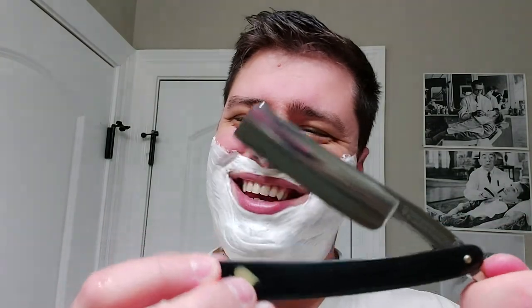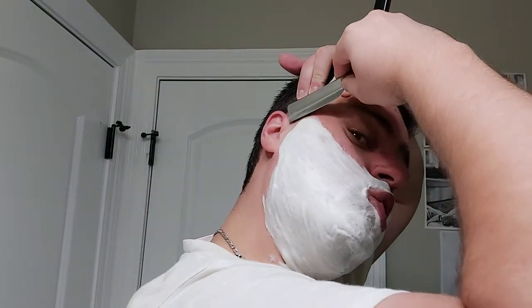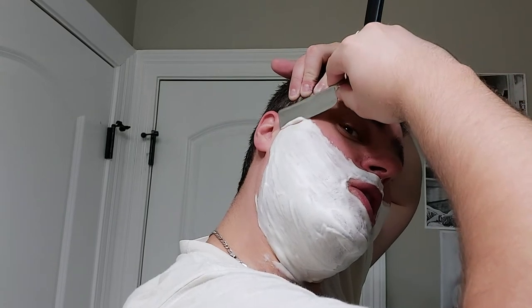I'll use the same razor I used in the last video but a different edge - I do different edges it seems like every day now. This is my Frederick Her from Solingen, Germany. Hope everyone had a great weekend.